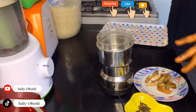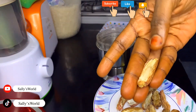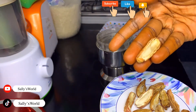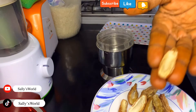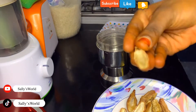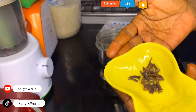So without wasting much time, these are the things we will need. Get yourself some dry dates — dry dates like this — and take off the seed. You can get some fresh dates and dry them, which is what I did. I got fresh ones and dried them. Just take off the seed and dry them nicely like this.